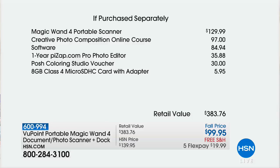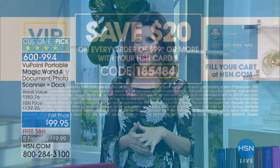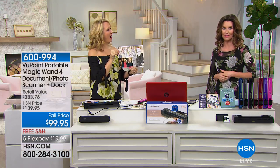If you use your HSN card on any purchase of $99 or more, you'll save $20. So on this very item, if you use your HSN card, it'll be $79 today. We have a coupon code — code number 1-8-5-4-8-4. Every single order of $99 today, you'll save $20. We've never had the Viewpoint Magic Wand at $99. You can use that coupon as many times as you like today on any order of $99 or more.